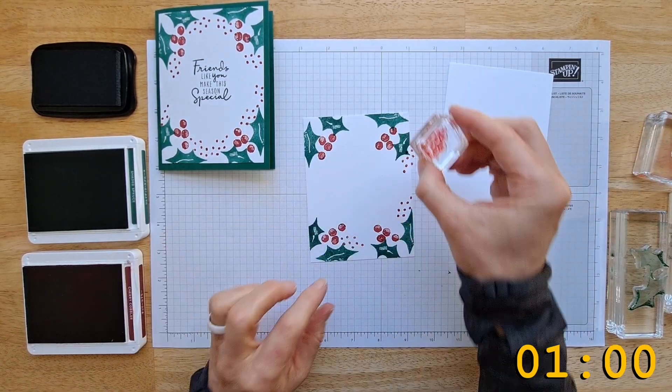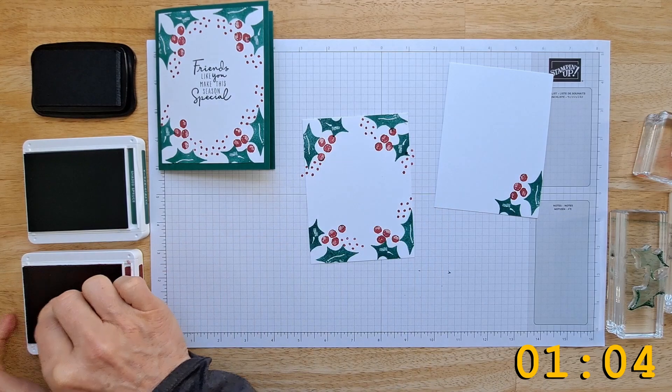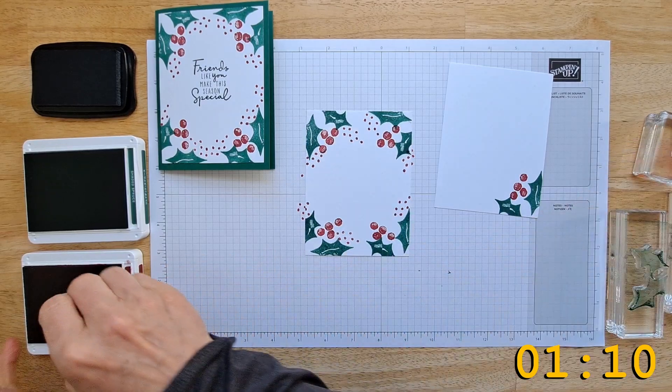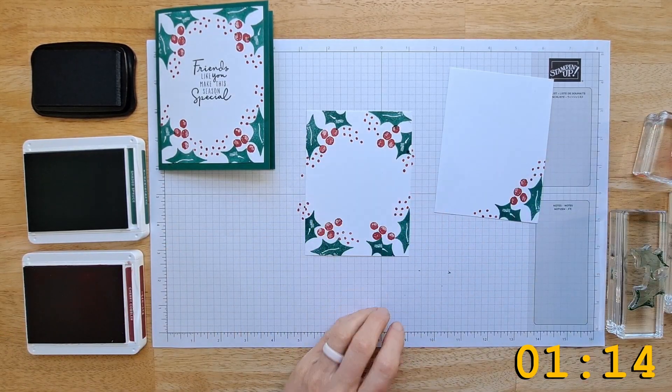Now grab your dots and just randomly put these around, rotating as you go. I don't want it even, but maybe you do — maybe you want this to be really symmetrical, so it really is up to you. I feel like I'm trying to be not symmetrical but then I am. Okay, let's throw a couple more dots on here.